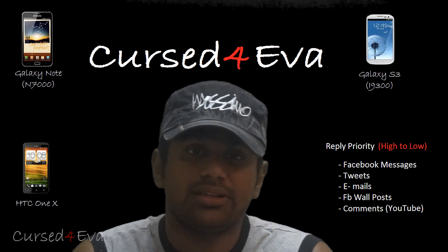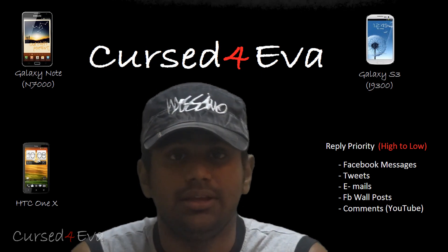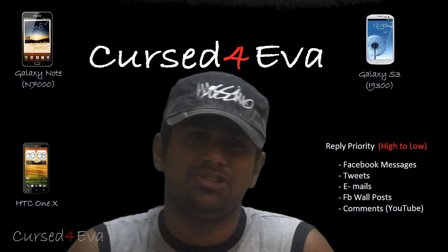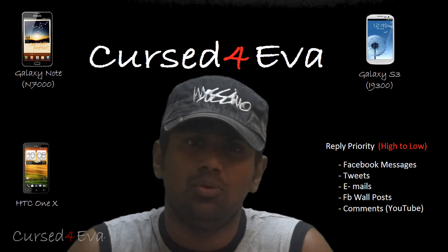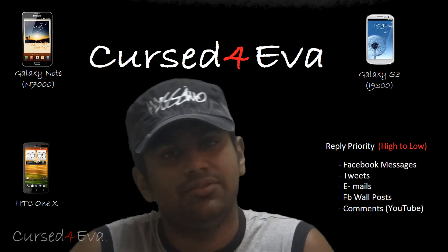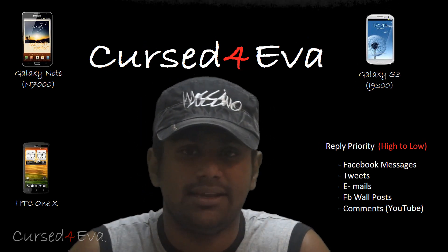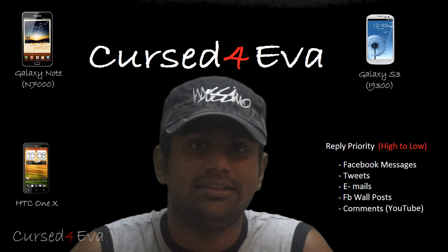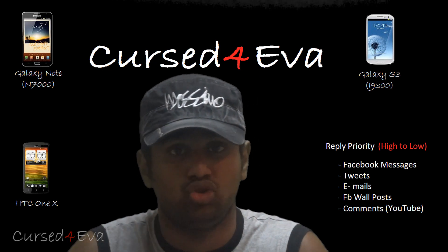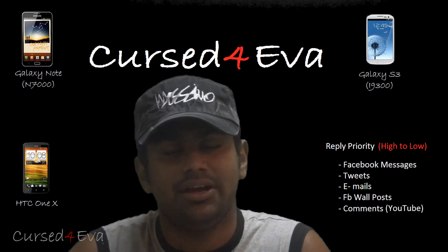If you guys have any questions, leave them in the comment section, or hit me up on Facebook, Twitter, or email me directly — all my contact details are in the description. Make sure you hit the Like and Subscribe buttons; I'll be coming out with more videos for the S3 and other devices. If you want to do me a favor, use my Amazon links in the description — the prices stay the same for you, but Amazon will pay me a small amount. Thanks a lot for watching and I'll see you guys soon!